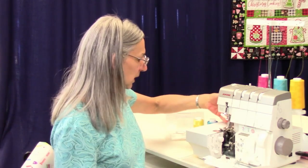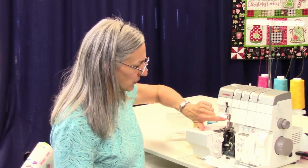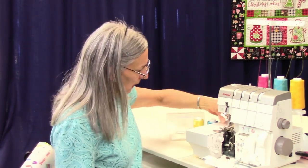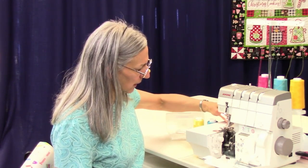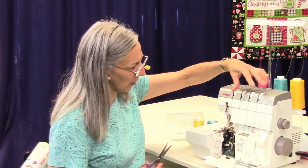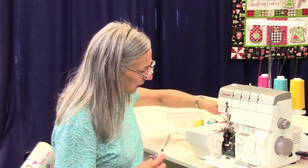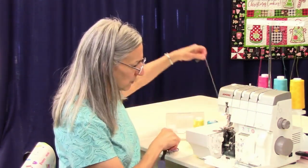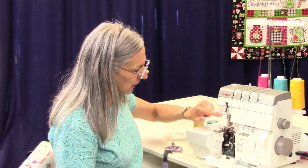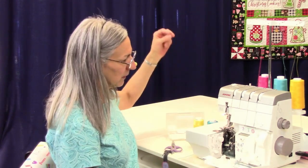When you go to unthread your machine, I'm going to leave the needle thread in — I'm using just the right needle in this case, that's how I did the sample. You'll notice it can kind of get stuck. The first thing you want to do is lift up your presser foot because that opens the tension discs, then snip your needle thread up here and the rest just comes right out. Snipping your needle thread means it's no longer going below the looper, and that helps things pull right out.